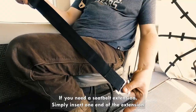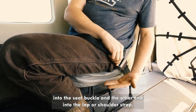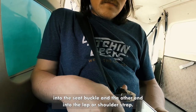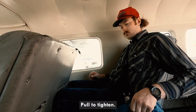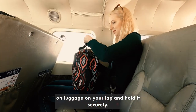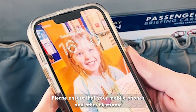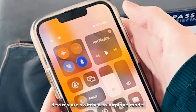If you need a seat belt extension, simply insert one end of the extension into the seat buckle and the other end into the lap or shoulder strap. Pull to tighten. After fastening your seat belt, place any carry-on luggage on your lap and hold it securely. Please ensure that your mobile phones and other electronic devices are switched to airplane mode.